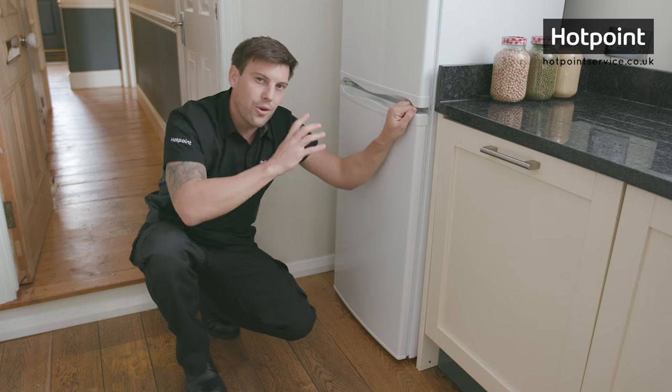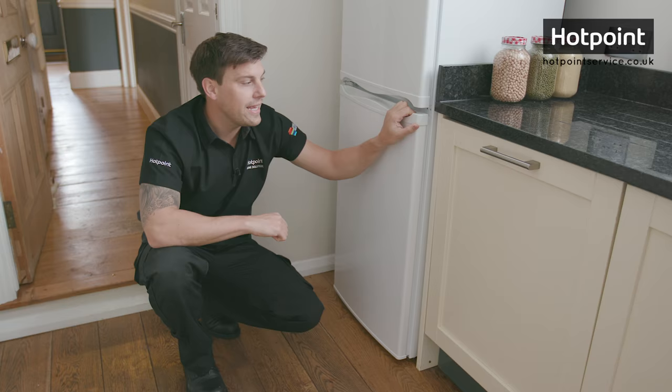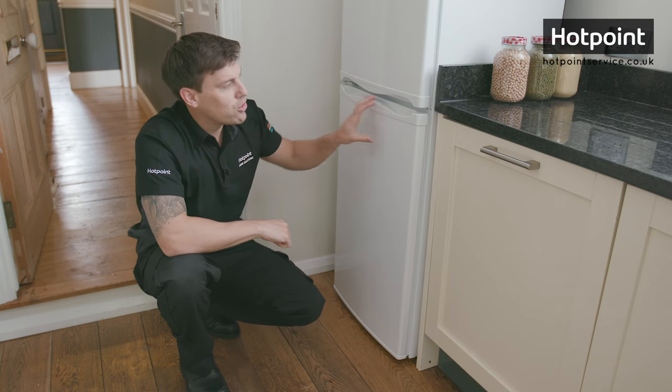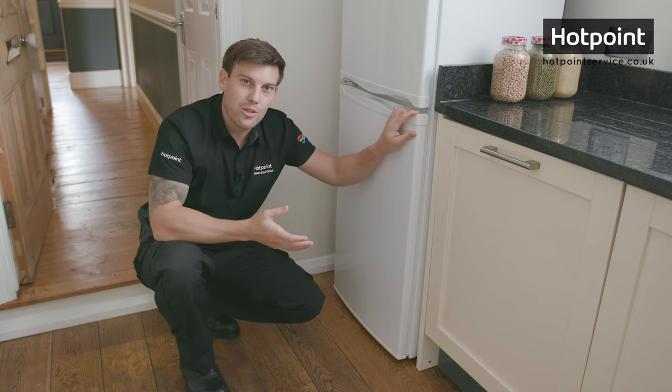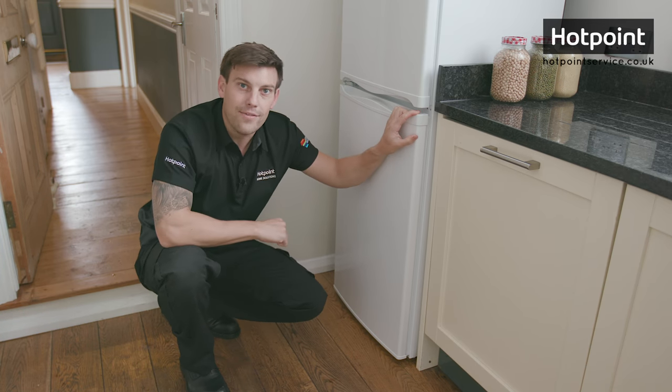Now a few tips on how you can keep your freezer frost free. Try to keep your freezer door open for as little time as possible — the longer you stand there with the door open, the more frost you're going to get. The second thing you can do is make sure that your door seal is in good condition, as any gaps around it will just cause your freezer to frost up even quicker.